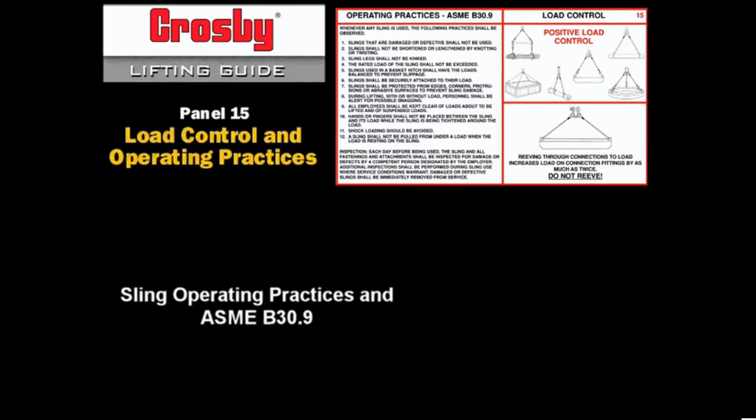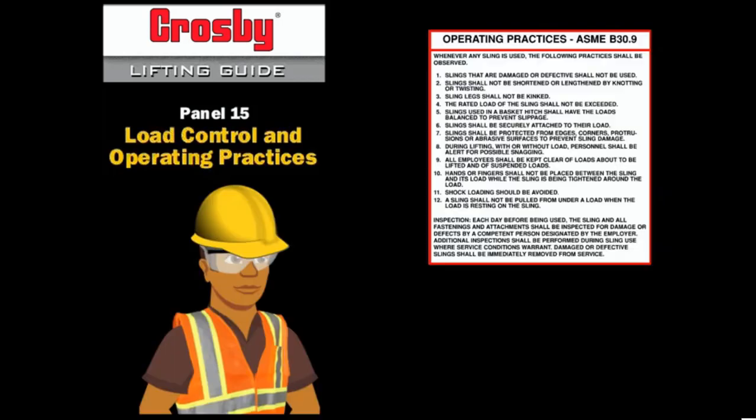Requirements for operating practices and slings are outlined by ASME B30.9. These operating practices are required any time a sling is used. The use of slings and hardware requires a thorough knowledge of hitches and proper connections. Let's review 12 key practices that apply to all slings.